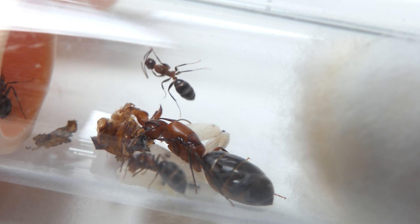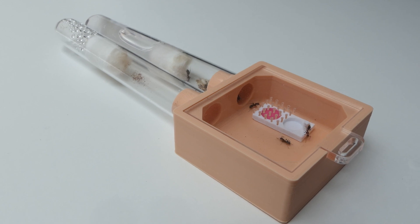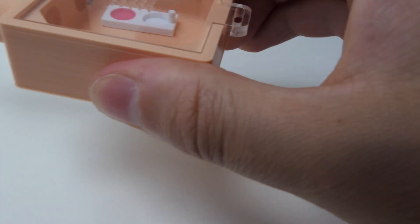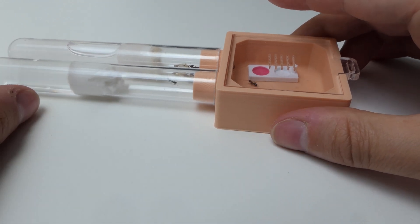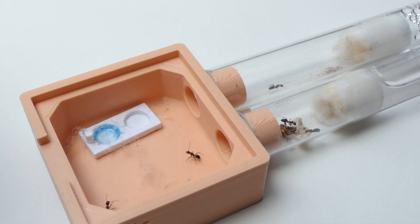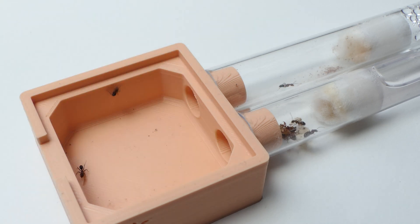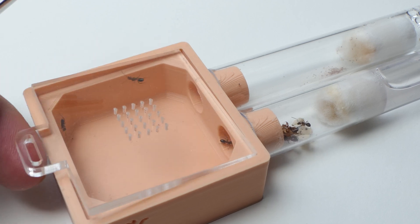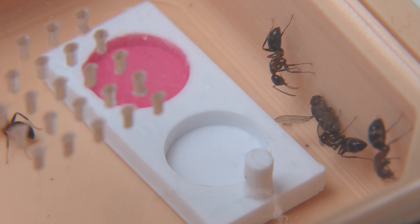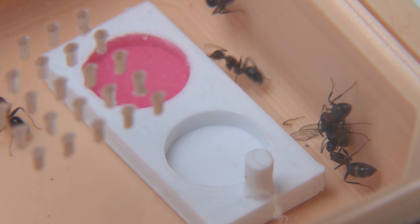The ants themselves are super active and always running around in the test tube and second test tube — I love them. Feeding them is a challenge since they run fast and are active, but so far I haven't encountered any problems. Yes, they might walk on the edge of the outworld — just don't freak out and be patient, they usually walk straight back in. I like these mini outworlds since feeding the ants is so much easier than having to disturb the queen in the test tube. I gave the ants a fruit fly and they attacked it like crazy — the fruit fly was already frozen so they were acting a bit over dramatic.